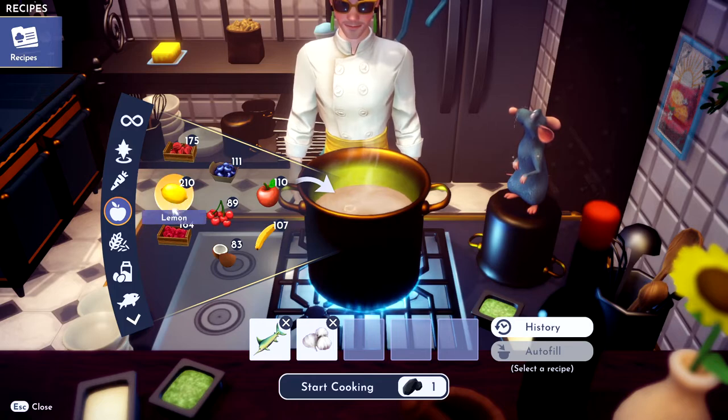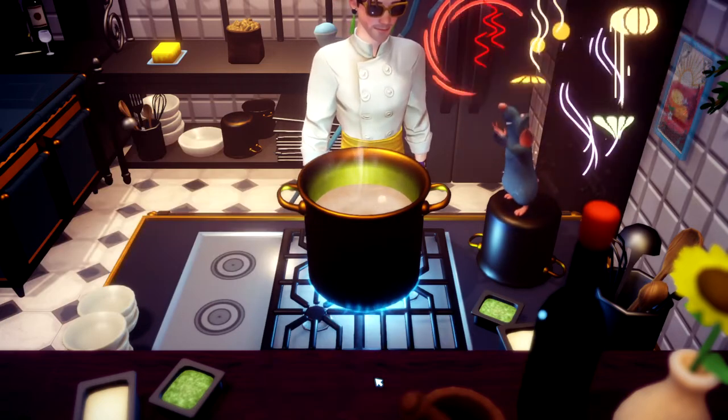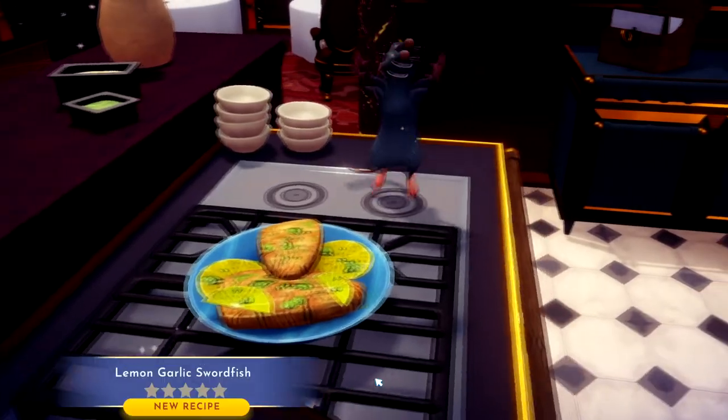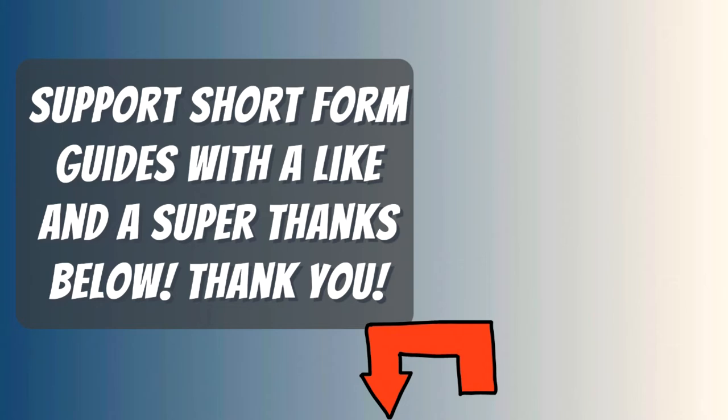Go and get some lemon, toss it in — bing bang boom, you got some lemon garlic swordfish! If this video helped you, please like it and don't subscribe to me. I hope my video helped you.